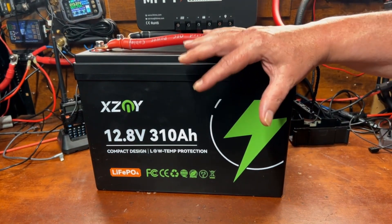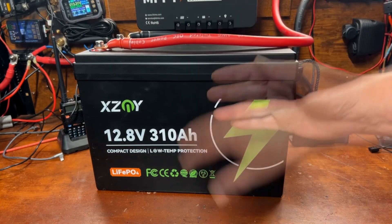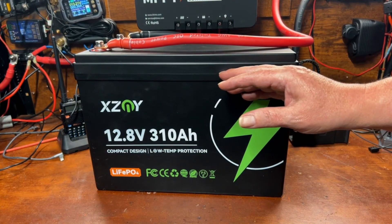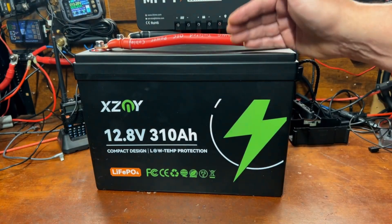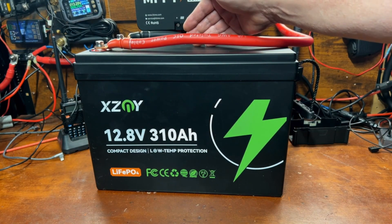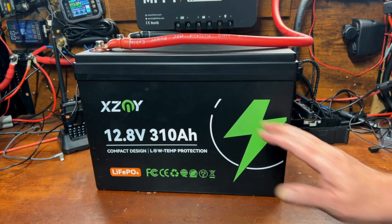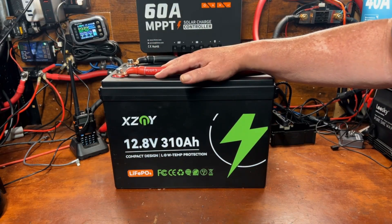We passed our capacity test with flying colors — even better than I expected. That said, just with my experience with XZNY that doesn't surprise me. This is a fantastic battery at a great price. The fact that it has the XZNY BMS inside makes me believe they are an actual manufacturer, not just rebranding someone else's battery and sticking a label on it like a lot of companies do.